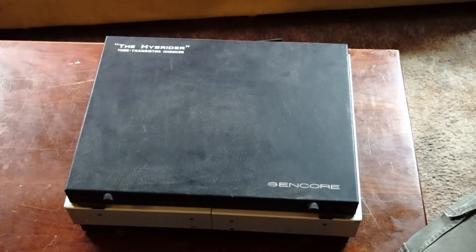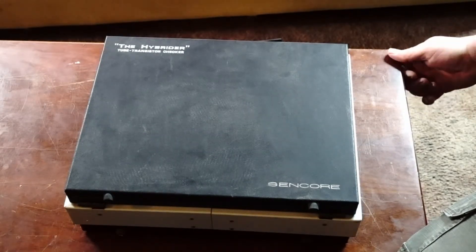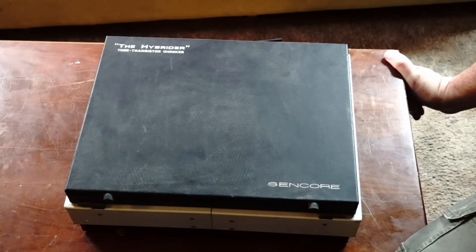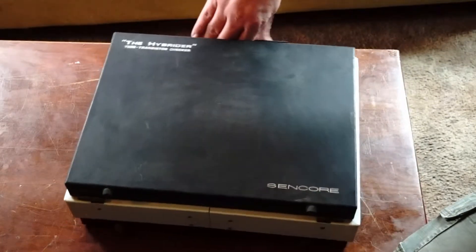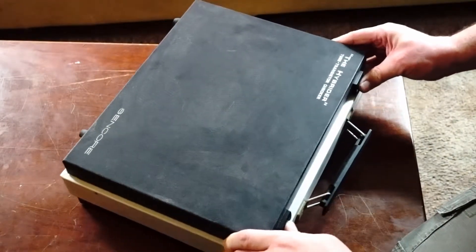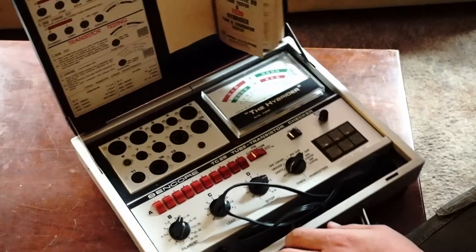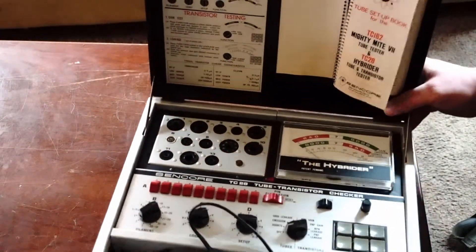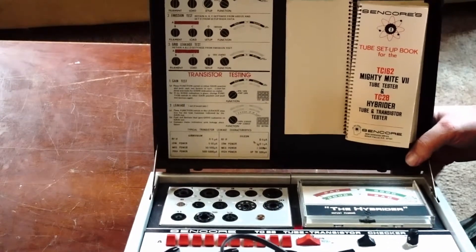This is my Sencor vacuum tube and transistor tester. It is the only device I really have for testing vacuum tubes, at least for emissions. I don't have a mutual conductance tester, but this device has been very, very useful to me over the last few years as I've gotten more and more interested in high voltage electronics and hollow state.